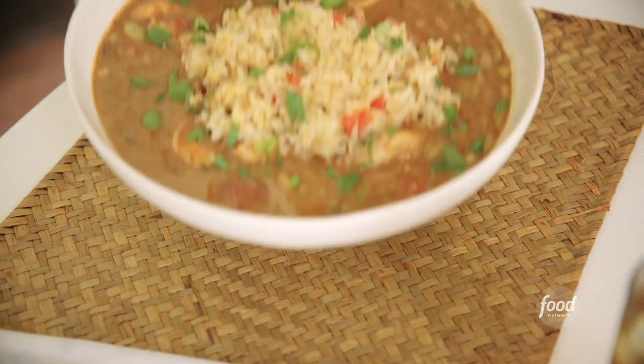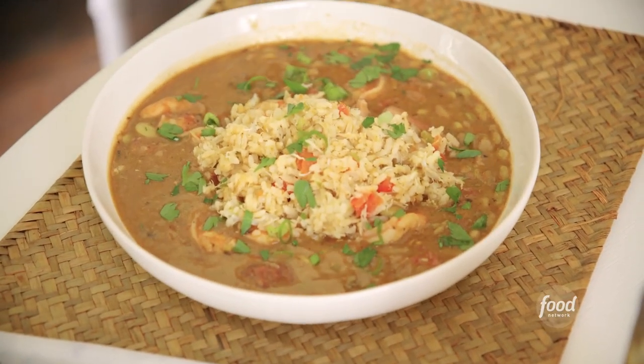Kiana travels a lot, so I know she wants a good, down-home, low-country meal, so I'm making her some Gullah gumbo.